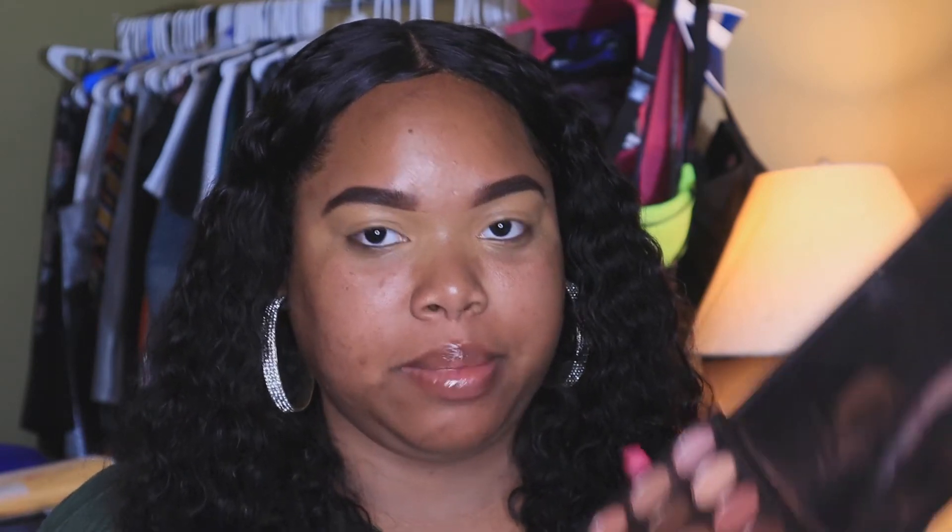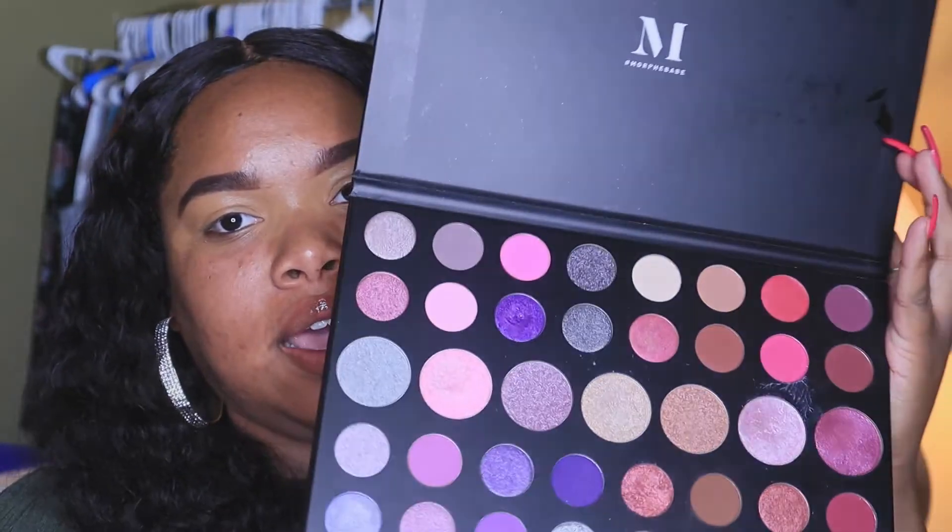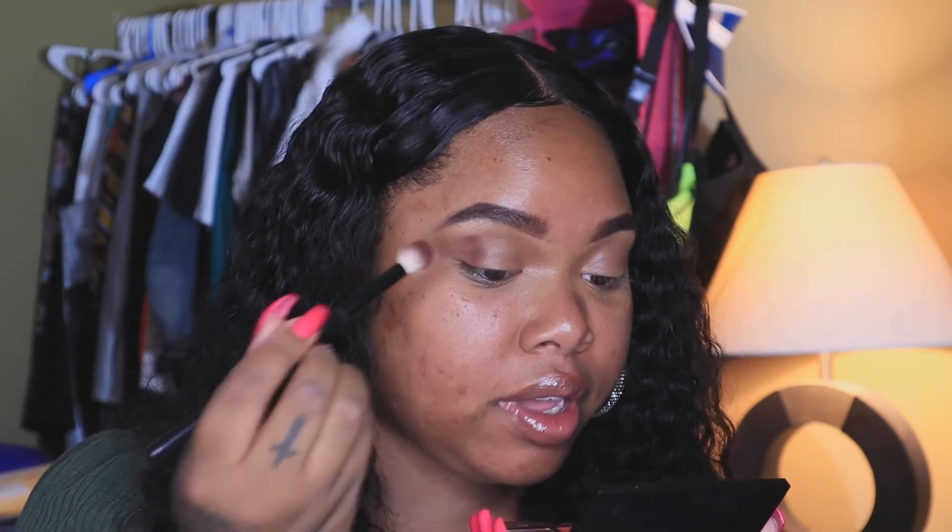Now we're moving on to shadow. I'll be using my Morphe Hey Girl Hey palette and also my Morphe Artistry palette, the number 39S — I love love love this palette, it's so pretty. Unfortunately these don't have the names on them but I will post the order I use them in the description box. To blend this out I'll be using my Morphe R40 brush. I'm going with my first transition shade to set the lid, and now moving along to the second shade — it's like a really deep brick color and it's my favorite color out of the palette.